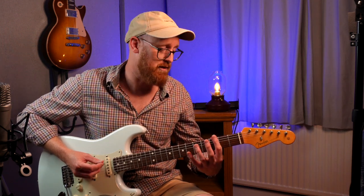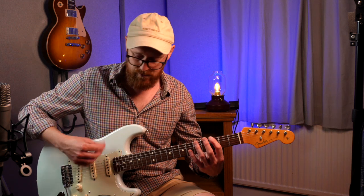Another option you could try is doing two notes for every — like two picks for every note.